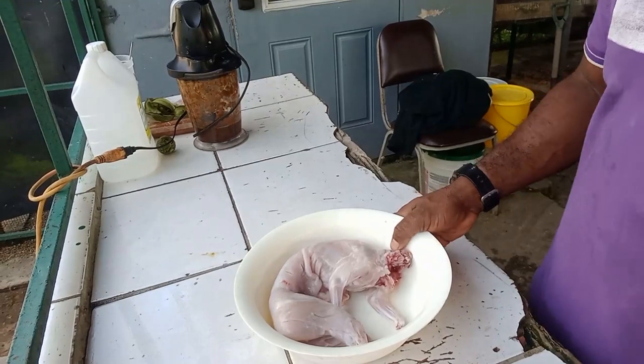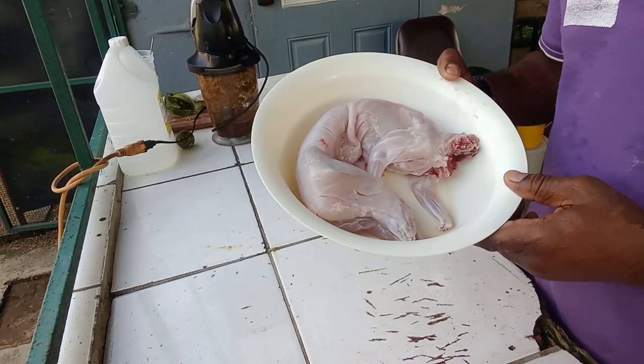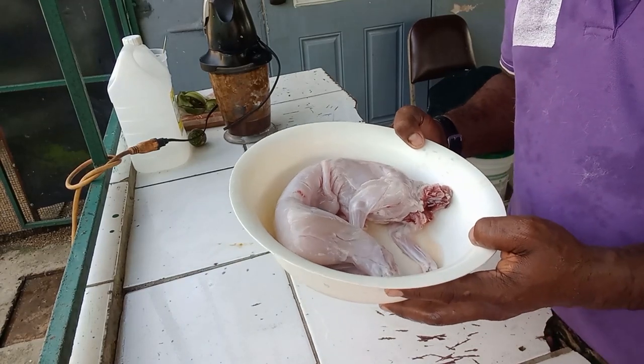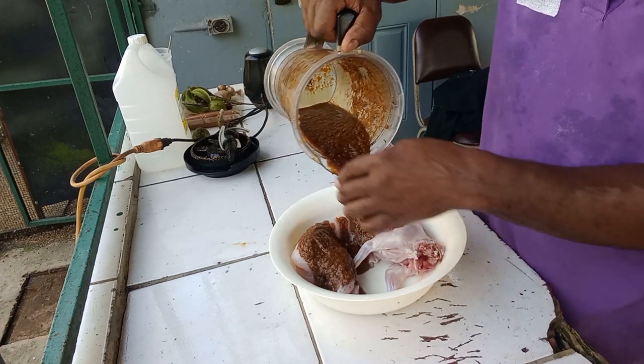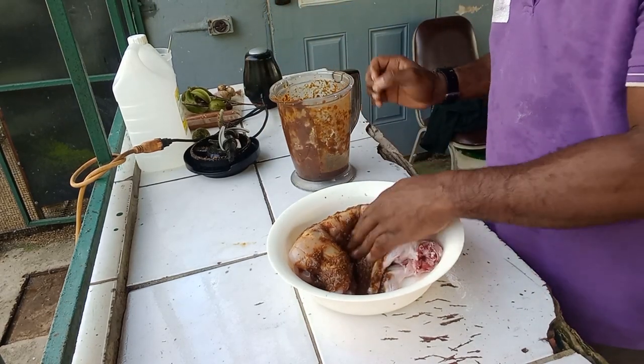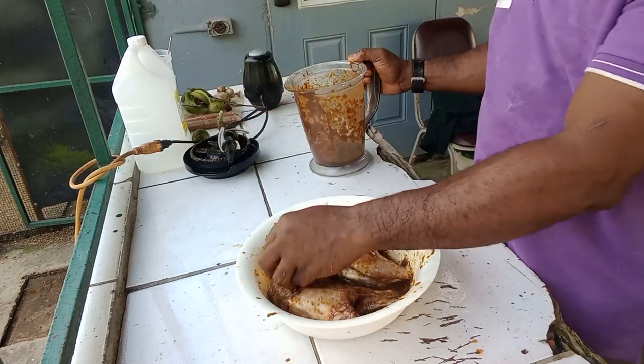Okay, so I've finished processing our little friend — thank you for your service. Now it's time to season him up. Okay, stuff going on here, looking good. Now all that's left is to get a fire going.